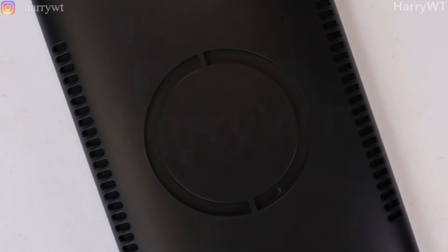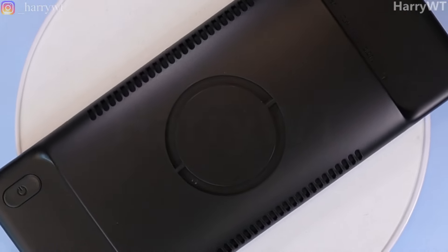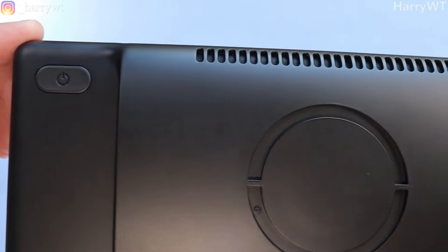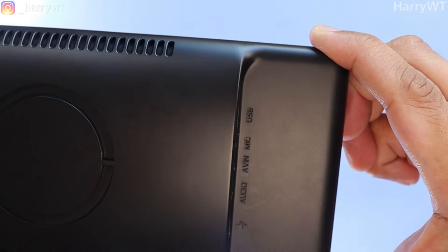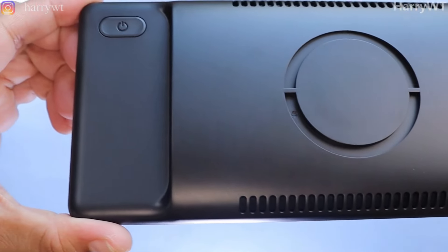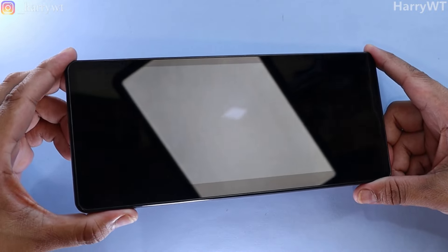Of course, we also get the main device, which is the Minix CP89HD. As with all of the accessories and attachments we've seen so far, the build quality of this device is top-notch. Very high-quality materials have been used on everything, and this device feels really solid and sturdy. The build quality is just fantastic — everything including the finishing of the product, the paint job, as well as the screen look and feel really good.